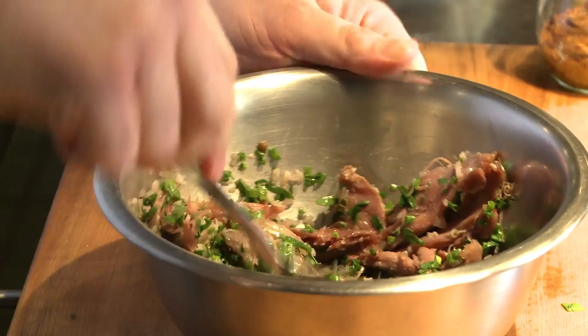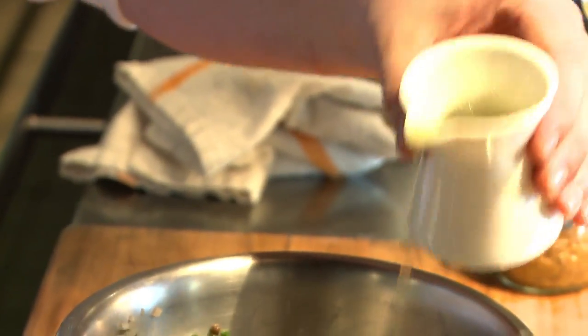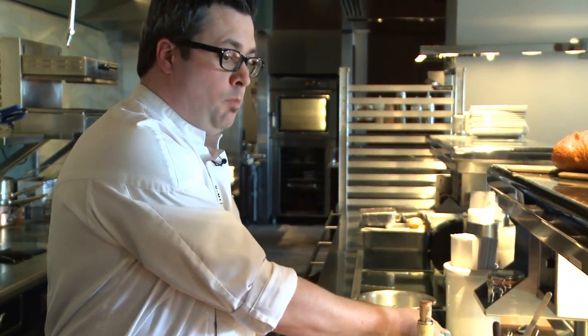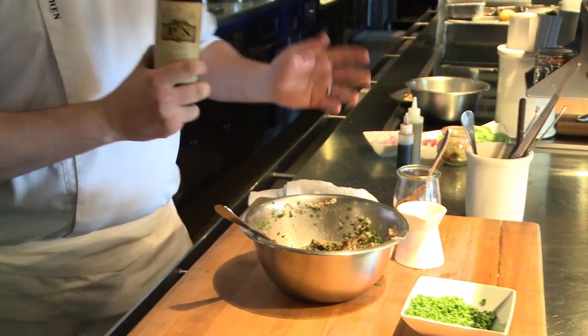Now for the good part — that fat we were talking about, we're going to start slowly working that back in, a little bit at a time so it stays nice and emulsified. A little bit more pepper. And one of my favorite parts, adding a little bit of PX. This is a very nice boozy raisin flavor to it. Compliments well with the duck.